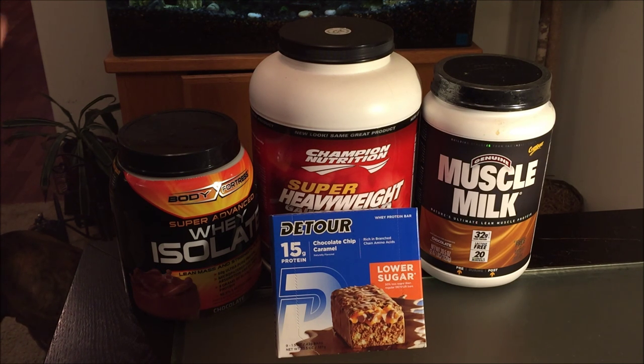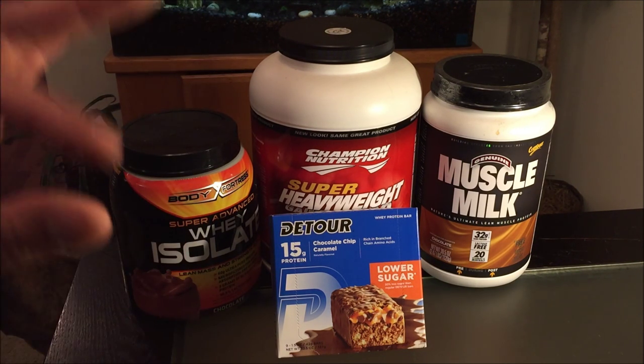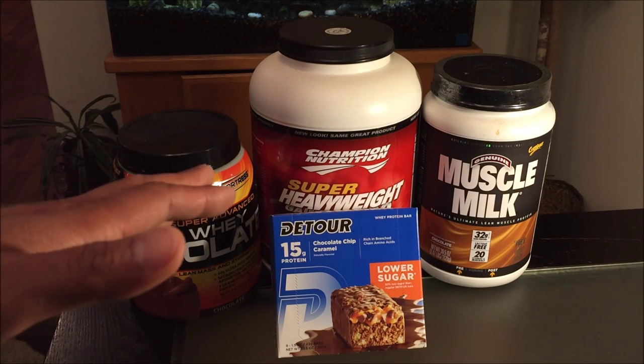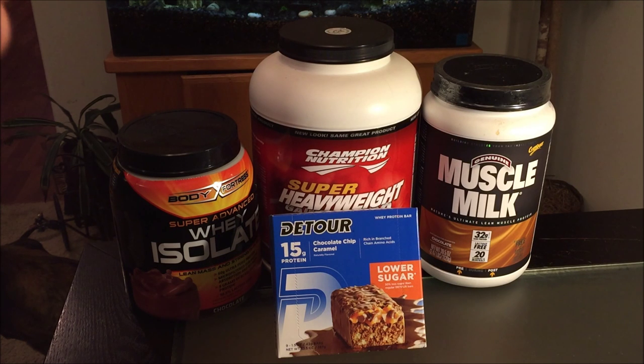I paid $12.49 for these. This box comes with 9 smaller size bars — these aren't the full size ones — so that comes to about $1.39 each.